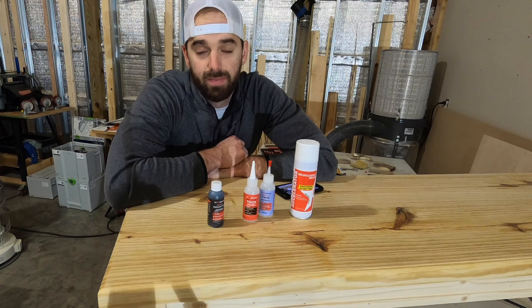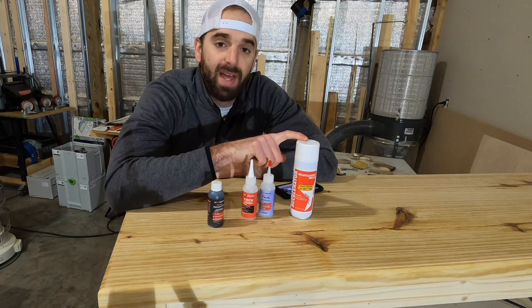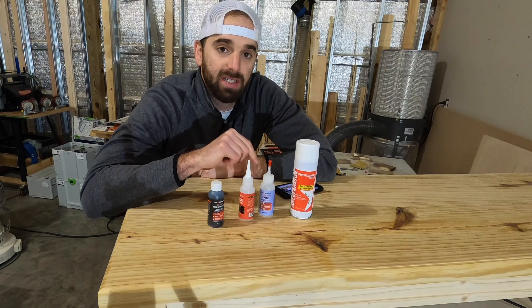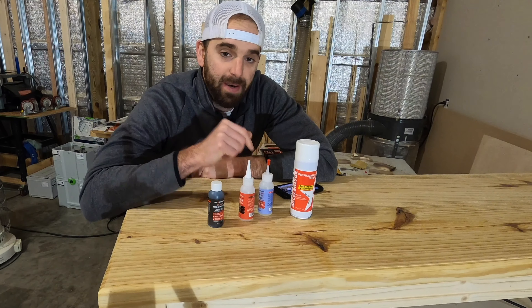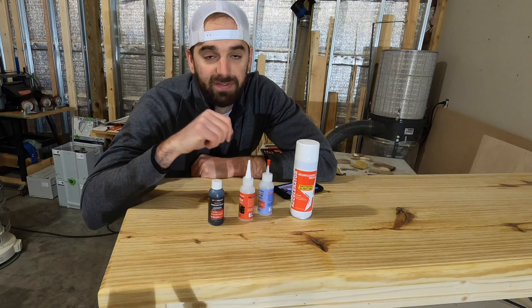Now the knot's cleaned out — this is actually a pretty easy process. We use one of these glues followed by the activator, which will harden the glue in the knot and fill it in instantly. I have three different types of glue here and I'll leave a link to each one in the description. I found that the thick glue works a little bit better. There's also a black version in case you want some color in the knot when it's filled in.